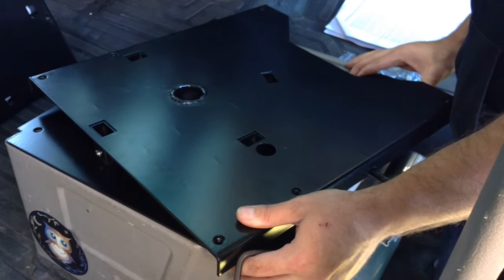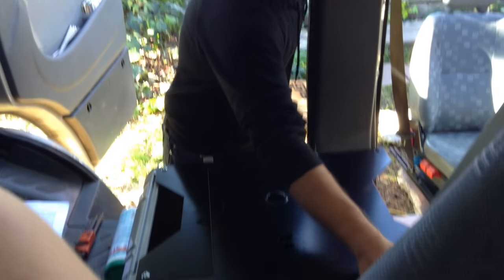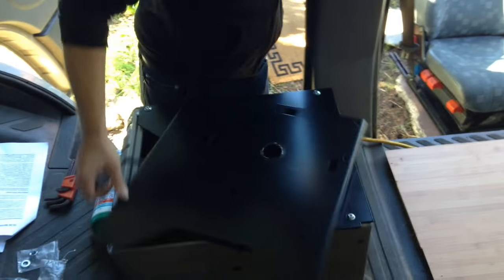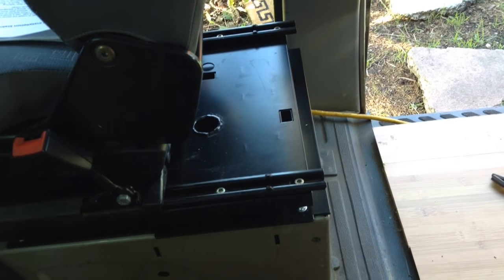Then place the swivel down. Make sure it's the right way. And just tighten — there are about six bolts back in to attach the swivel to the bottom of the seat. It doesn't lock into place unless it's facing forward. Then put the chair back on the swivel, tighten down the other six bolts, screw down those four back screws in the tracks, and then scoot the chair back.